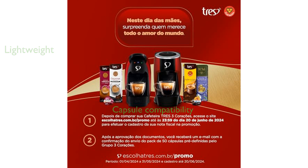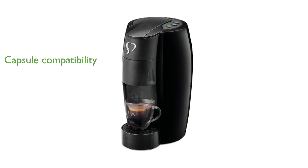The Tres III Corassoin Espresso machine is compatible with a wide variety of coffee capsules, providing users with flexibility and choice in their coffee selection. This machine has garnered positive reviews for its performance, with a review score of 4.7 out of 5, based on 613 reviews.